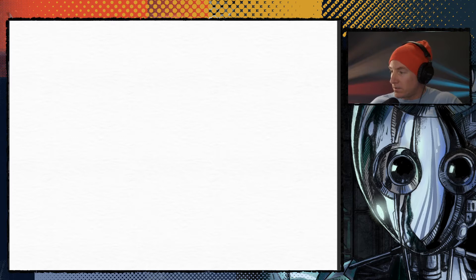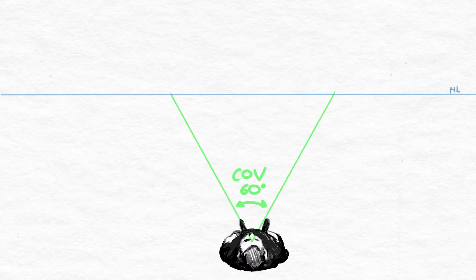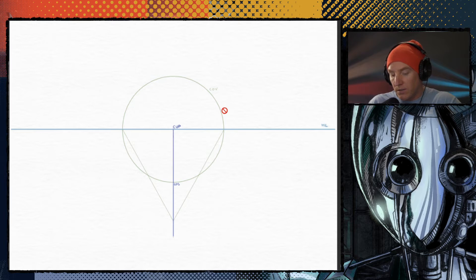So first thing you do is set it up right. The first thing you need is of course the horizon line, and then you want the line of sight. The line of sight is important to be perpendicular to the horizon line. Next you're going to need to find the cone of vision and the standing point. The cone of vision is like a cone that projects from your eye outwards at a 60 degree angle. 60 degrees is a good number for two-point perspective because it keeps everything from being too distorted, and that'll help us find the standing point.